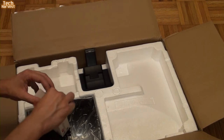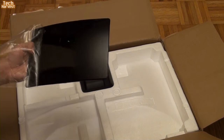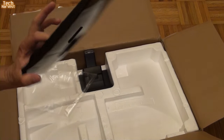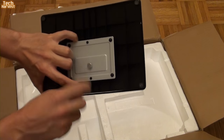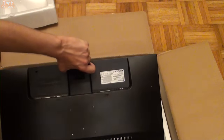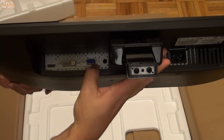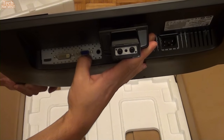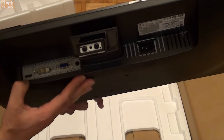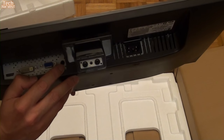Here is the base of the monitor — it has that hyper-gloss finish that will always grab your fingerprints, but there are no scratches on there, so I'm pretty happy about that. You mount the actual monitor with this one screw here. The monitor itself has three inputs: the VGA input, which is the analog input you want to stay clear from if you can; the DVI port, which is the way I'll probably be connecting it; and an HDMI port.